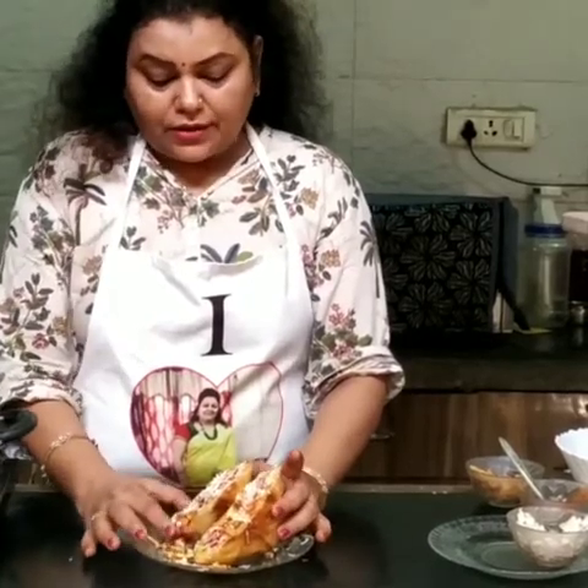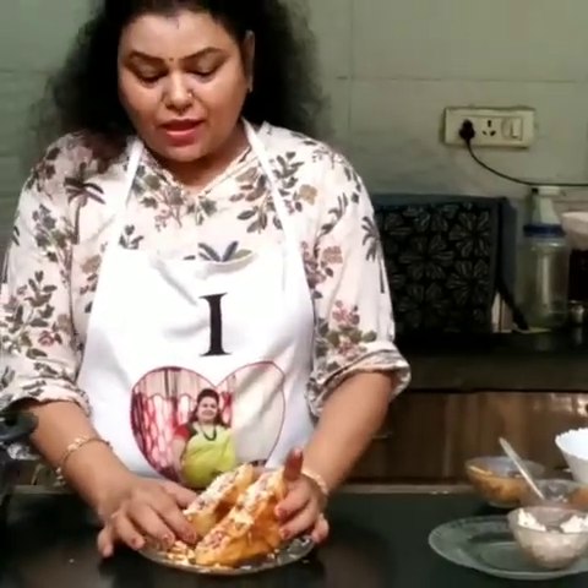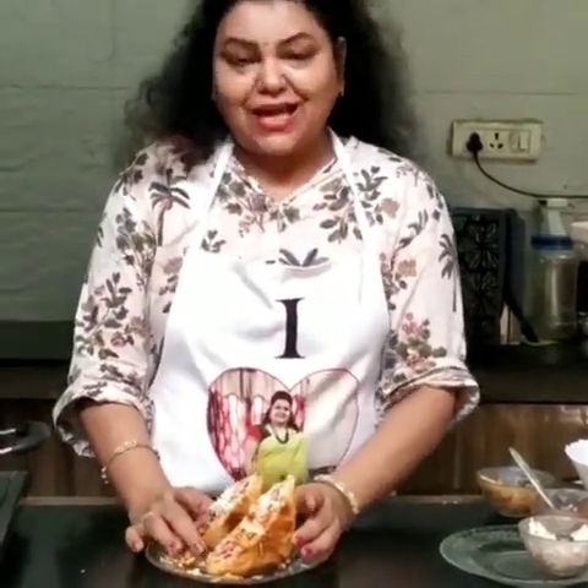Let us know how it turned out in the comment box, and please subscribe to my channel. Thank you.